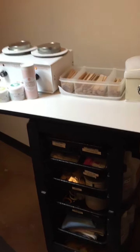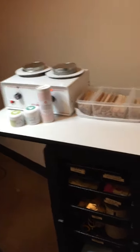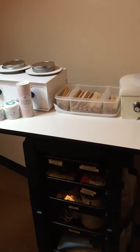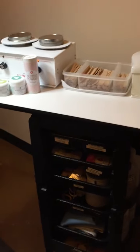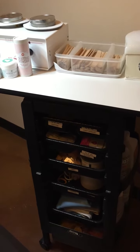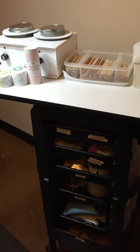Good morning my fellow wax lovers. Cricket the Wax Chick here. I decided that I would show you guys what my waxing cart setup looks like, just to show you how I stay efficient and prepared in the wax room.